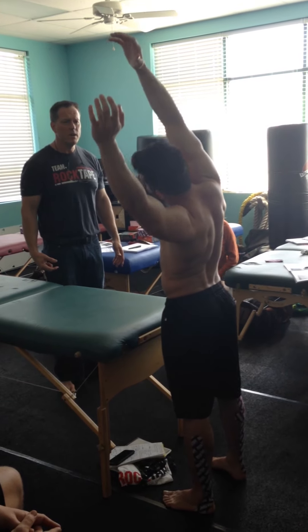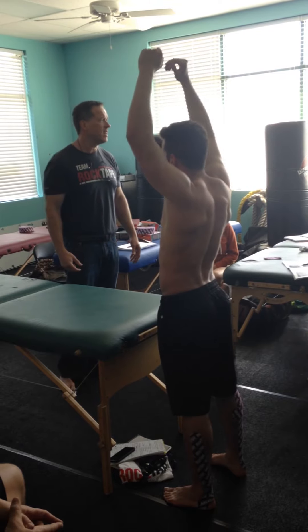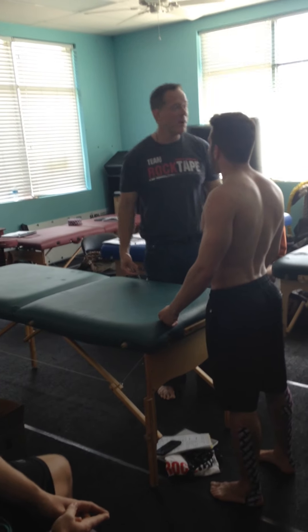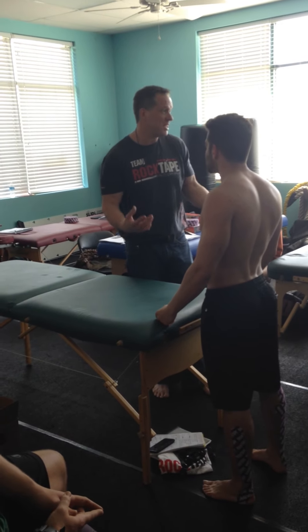You like the right side more? He's like, dude, I don't want to go up here. So I know I may be dealing with some QL issues in here.